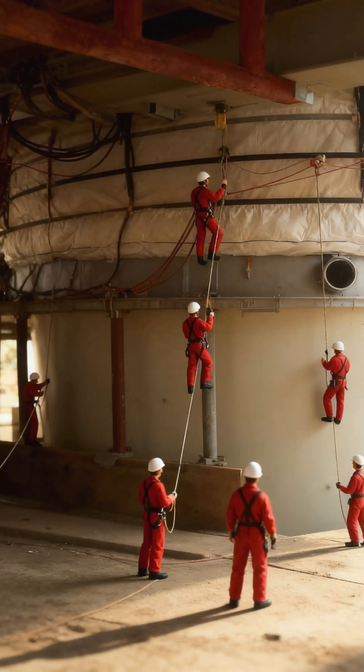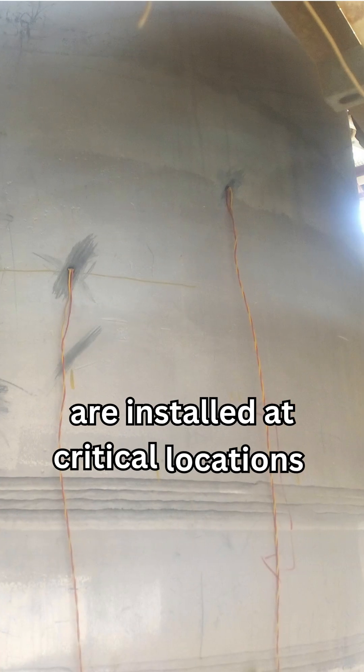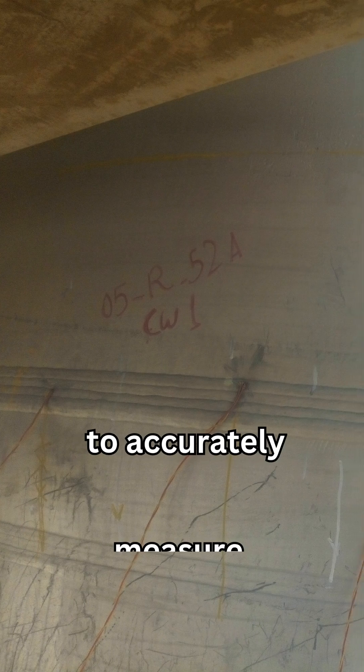A complete cycle on a vertical carbon steel vessel. First, thermocouples are installed at critical locations to accurately measure the metal temperature.